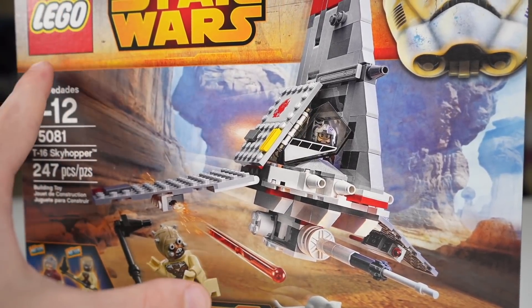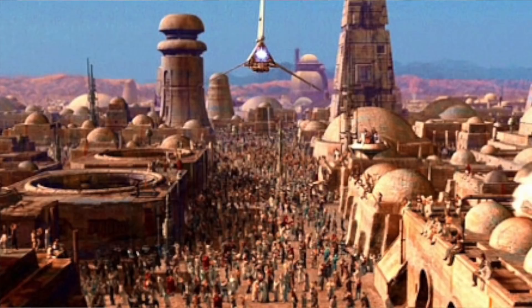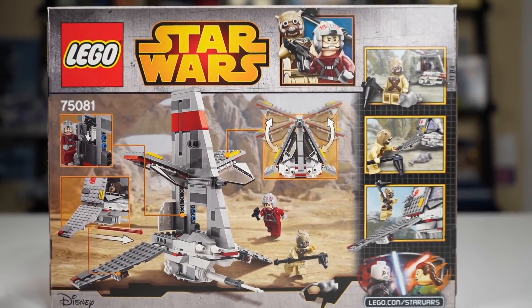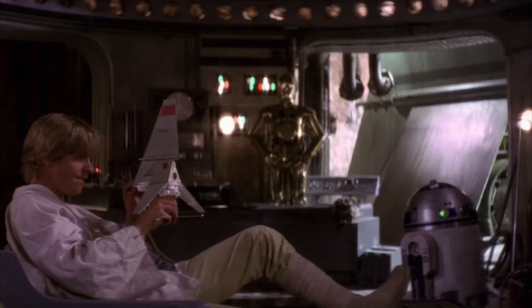The T-16 Skyhopper is best known for its appearance in A New Hope, where Luke Skywalker has a toy version of it, but it is also in the ending scene of Return of the Jedi's Special Edition, and it's also seen briefly in Star Wars Episode II somewhere, so it's sparsely in the Star Wars universe. Honestly, for me, the T-16 Skyhopper is best known for being a LEGO set — otherwise I would hardly recognize it. Luke plays with it in Episode IV, but it's hardly a memorable scene to me.